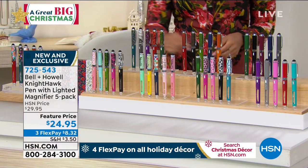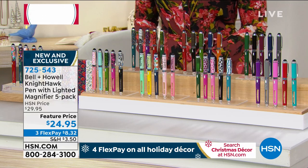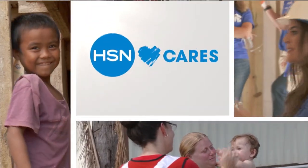Get some rest, my friend. That magnifier is really good — I was using it to read stuff and, wow, three times — it was legit. 725-543 is the item number on that. We know it's the holiday season, and HSN Cares is dedicated to empowering women and helping families.